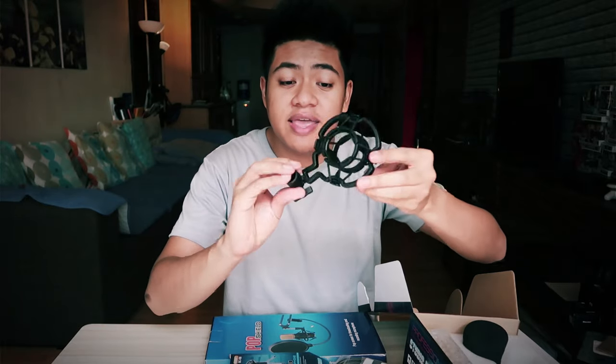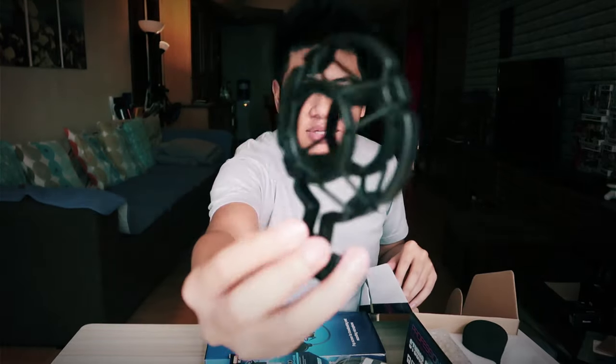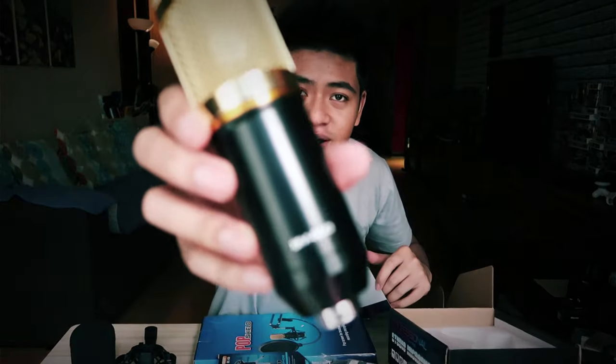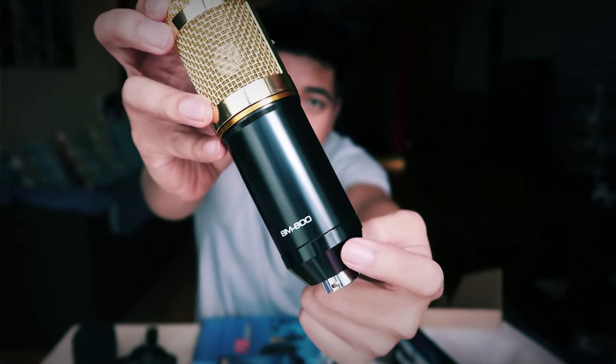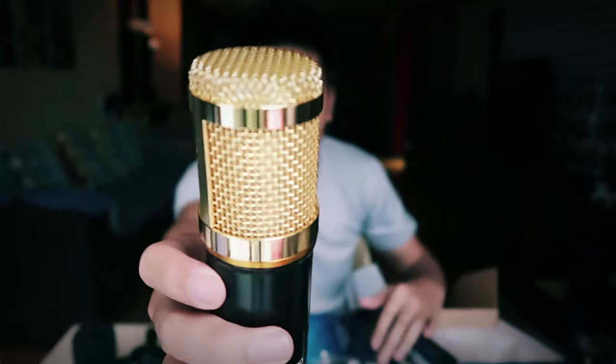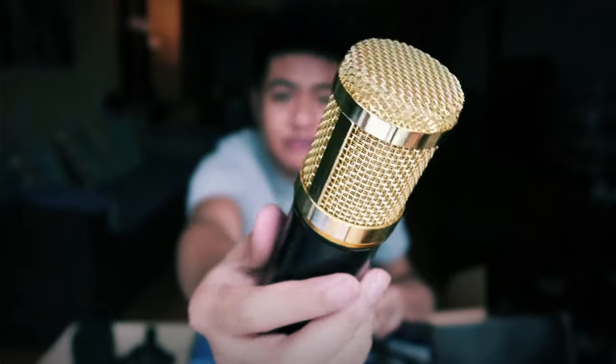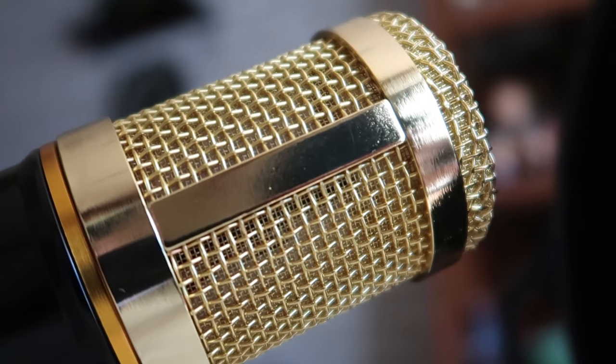The next thing is the microphone cage holder — the thing that's gonna hold the actual microphone. Then we've got the air filter, which is the foam that goes on top of the microphone. And then the last thing is the actual microphone itself. There it is — the BM800. It's got that gold trim and it feels really sturdy. Build quality seems pretty good and I just hope the audio quality is as good as well.